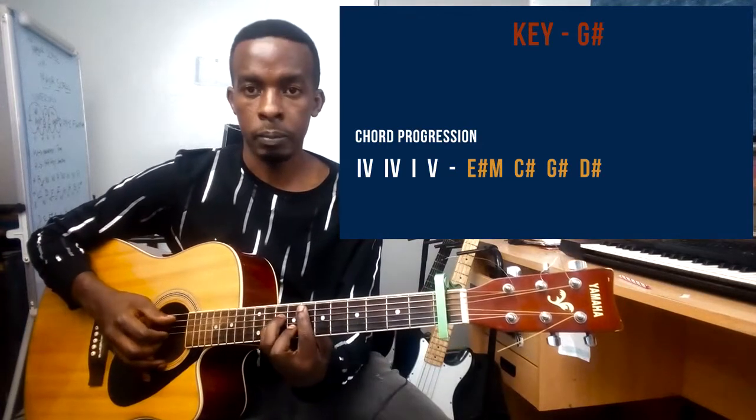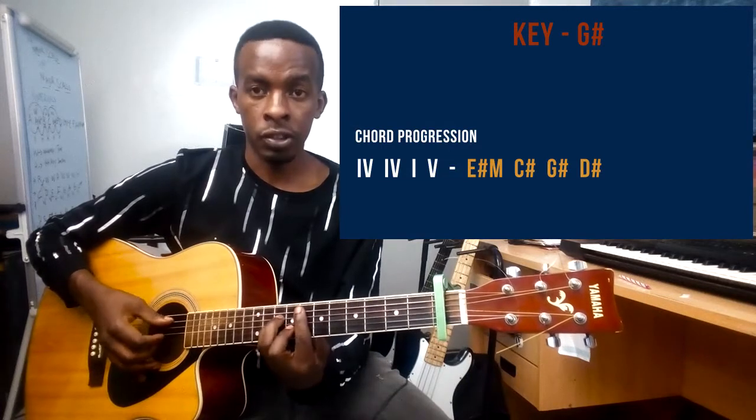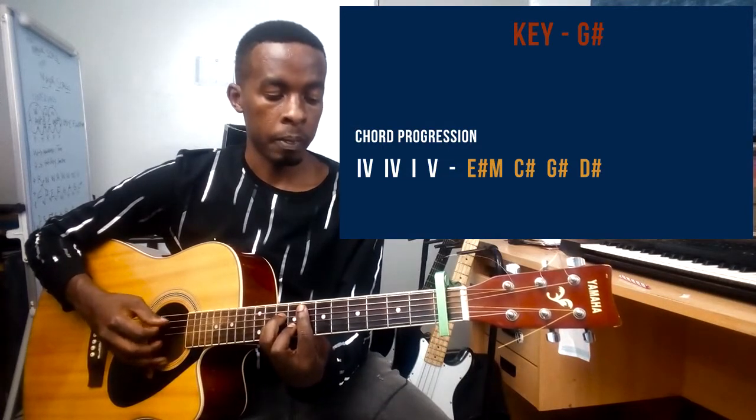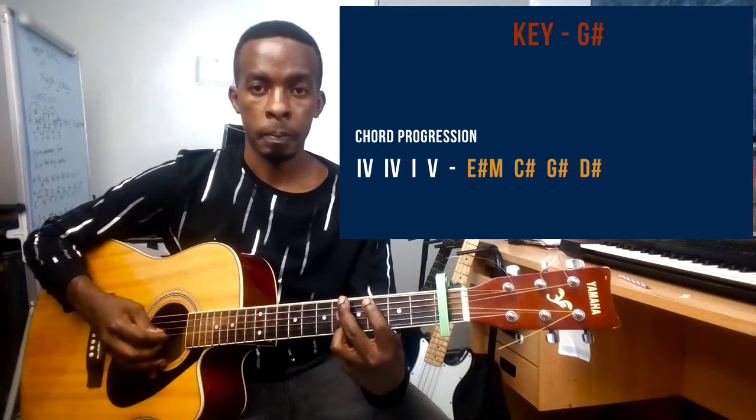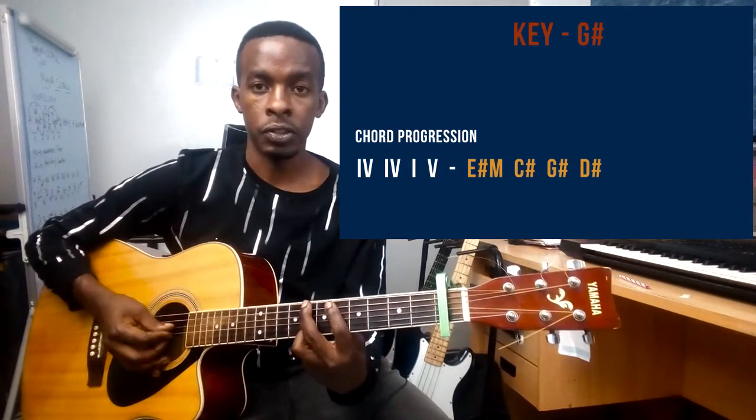You can either play the open chords or you can play the barre chord forms. If you play the barre chords, the chord names would be E sharp minor, C sharp, G sharp major chord, and D sharp.